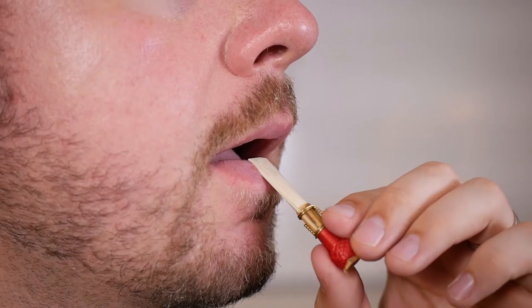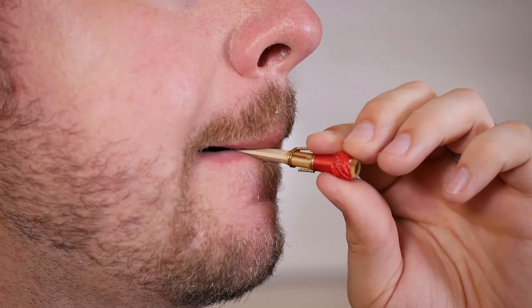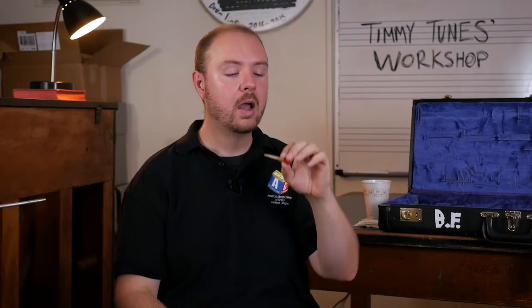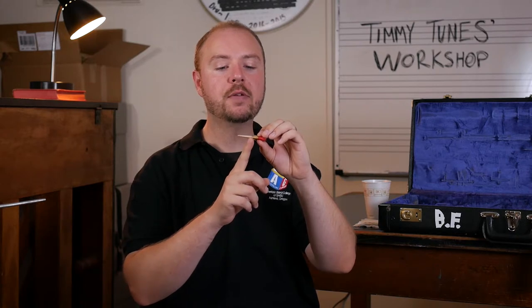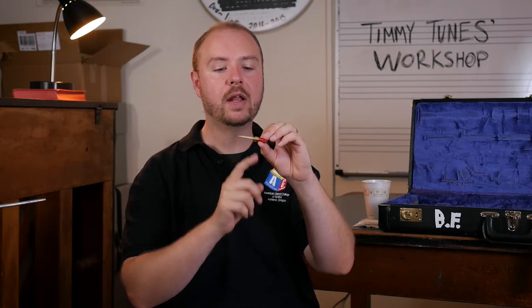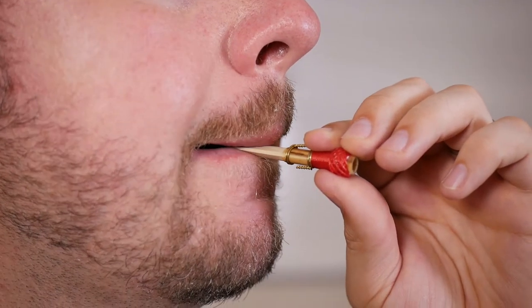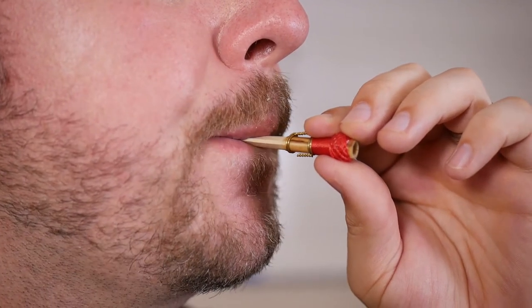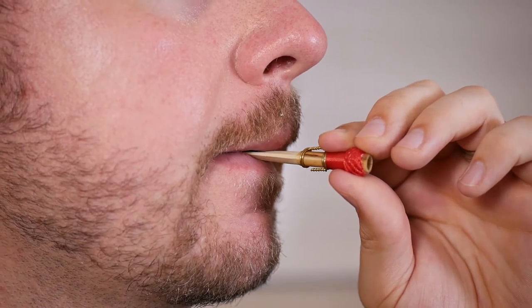So let's do it with the actual reed now. Set it down, roll it in, and then gently form the embouchure. It should be in your mouth pretty far up, almost to that first wire that's on your reed. Once you have it there, you're going to take a big breath and start blowing air. And we should get a crow.